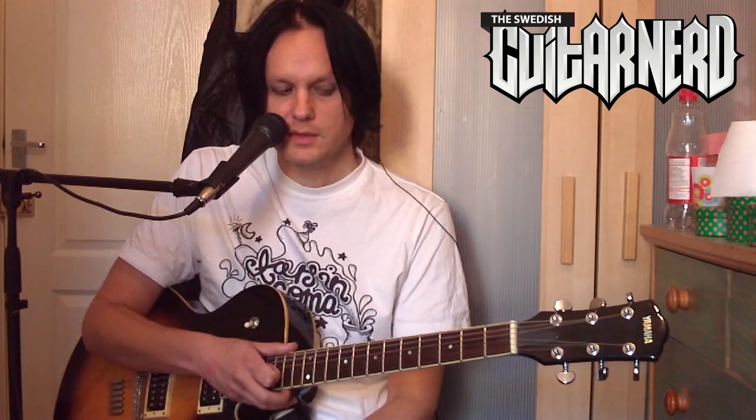Keep on finding that sweet spot — it's individual for every guitar. Some guitars are more noisy and some less noisy, so you have to find that level for each one. I find the noise gate very handy; I use it all the time, especially with distorted sounds. This has been the Swedish Guitar Nerd talking about noise gates. See you soon with another episode of FX Explained — bye!